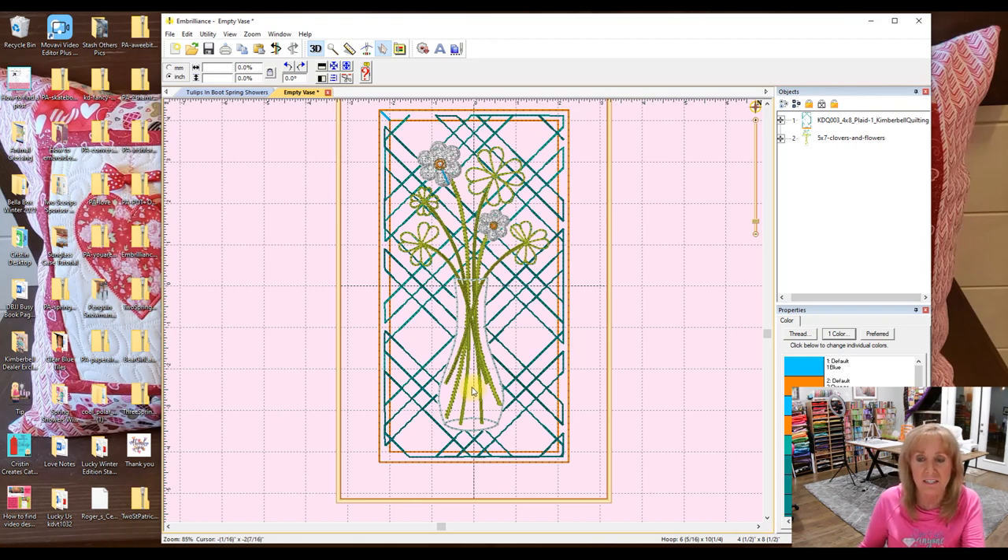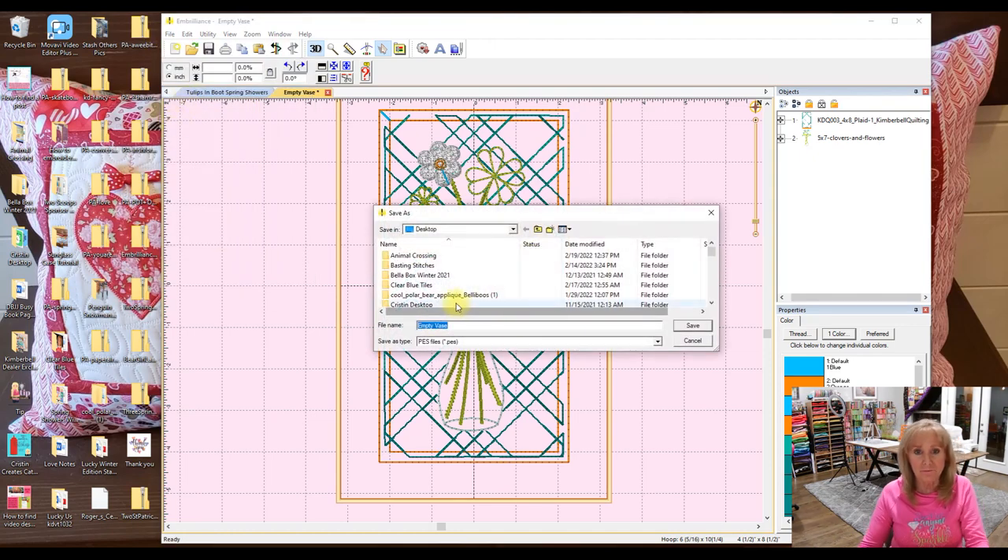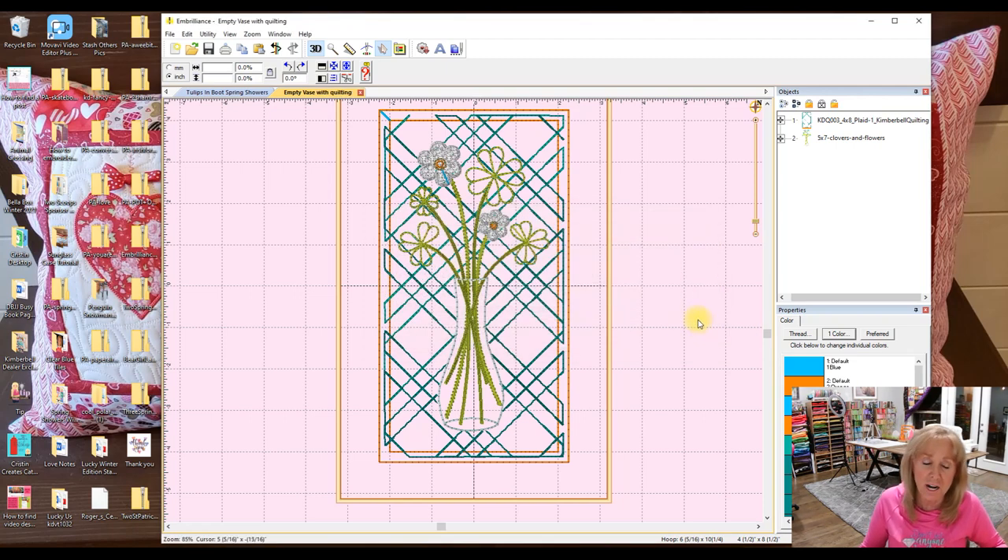That was really easy — it's just tedious, but that's how it is. I'd go to File, Save As and name it something like 'empty vase with quilting' so it stands out from the one I saved before. You wouldn't necessarily need to save that plaid-only version since you're probably never going to use that design without the vase part again, but I worked hard on it so I'll save it just in case.